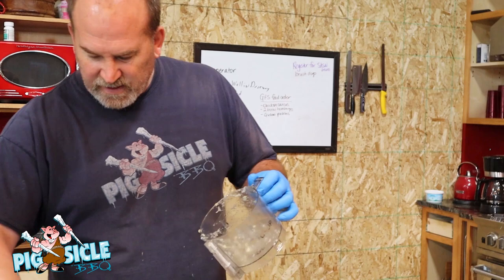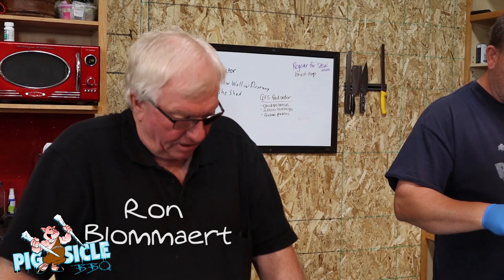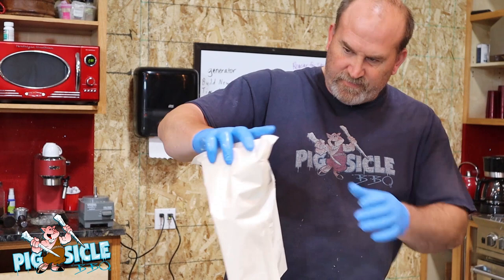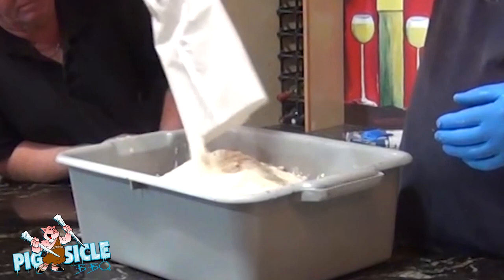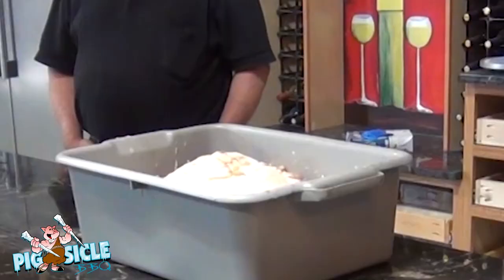Heavy, heavy garlic. So you've got pork, beef, and lots of garlic. The garlic is all in here — and this is the cure. A little bit of salt peter. Now we will add some water and mix it all up.